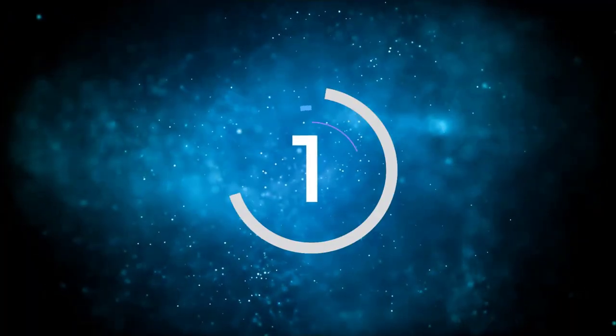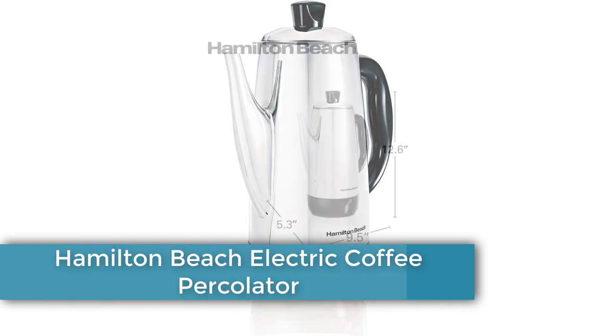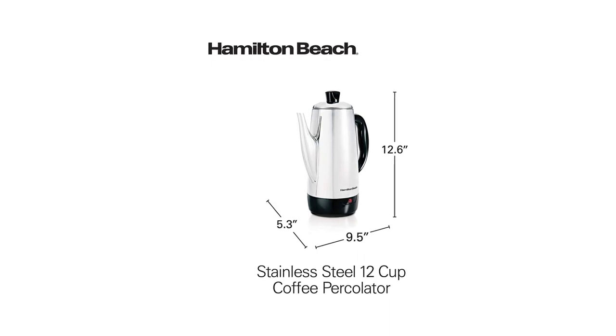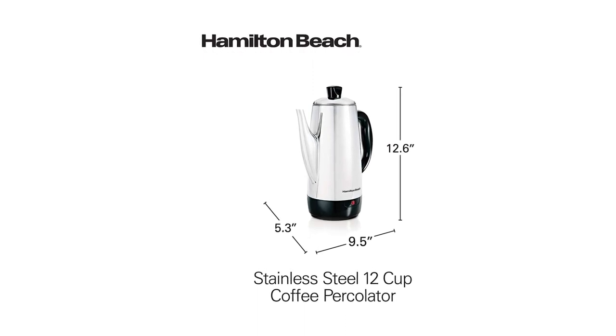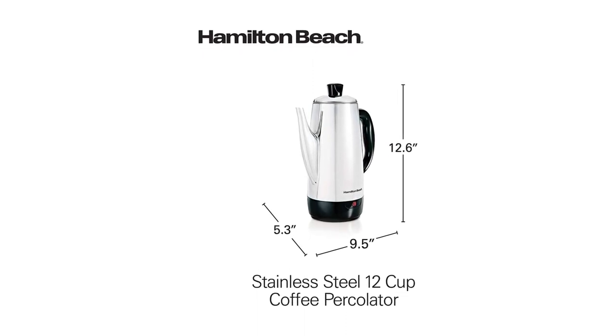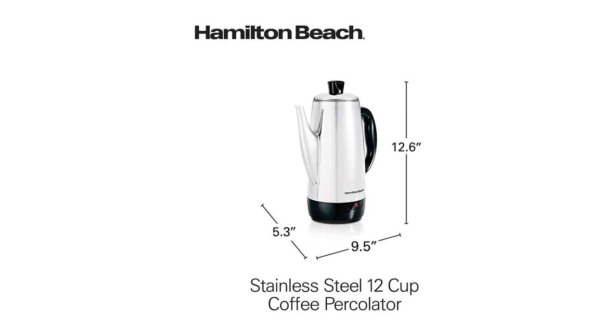Number 1: Hamilton Beach Electric Coffee Percolator. The Hamilton Beach 12 Cup Electric Percolator is a well-constructed, dishwasher-safe model with a short brewing time of less than a minute per cup. It has a ready-to-serve light and a gentle warm setting, allowing you to enjoy your coffee throughout the morning without burning. Keep in mind that you want to use coarse coffee grounds with a percolator, unless you're using a basket filter.